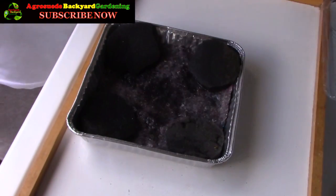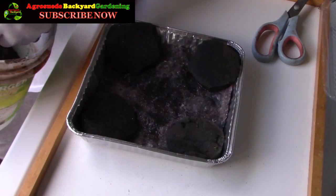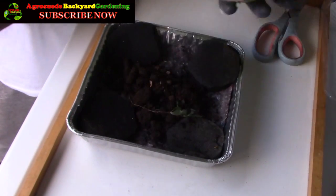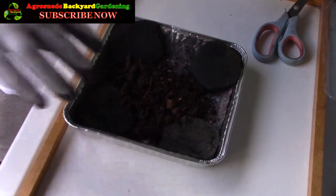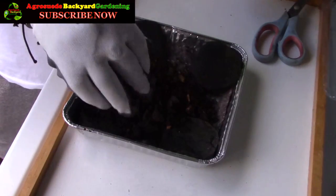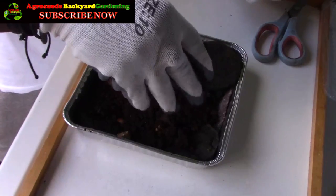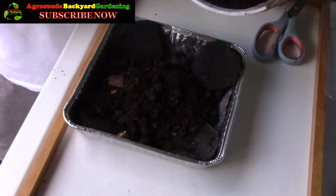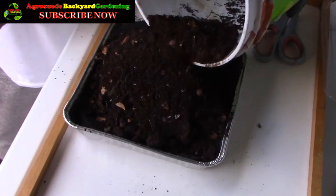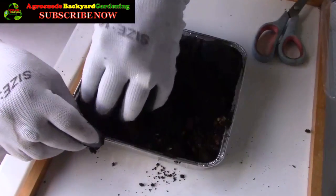I've got soil here. This soil is a mixture of compost material, goat manure, rabbit manure, and loamy soil. I'm just going to add this in here and break it down. Some of them are lumpy, but they're not stones — just break it down and get it all in there.